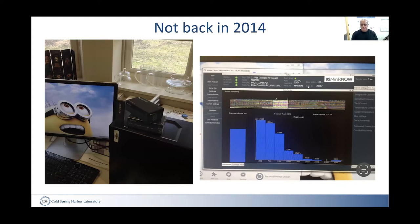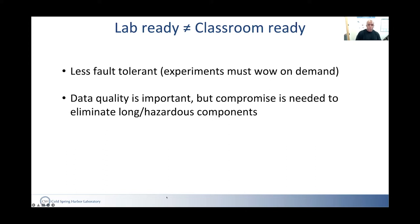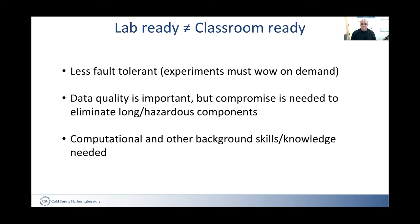There are a number of reasons why it was not giving the results we need. Just because something is ready to be used in the lab doesn't mean it's ready for the classroom — experiments have to work and they must be amazing every time, which is not how real science works. We also want to eliminate long and hazardous components, accept trade-offs in data quality, and take into consideration the computational background skills and knowledge needed for a high school student.